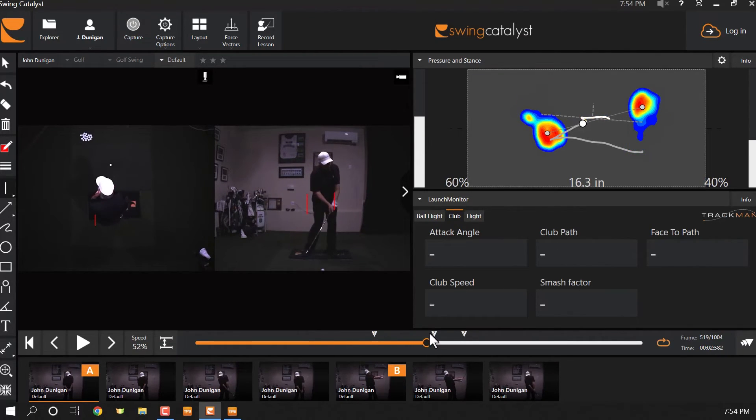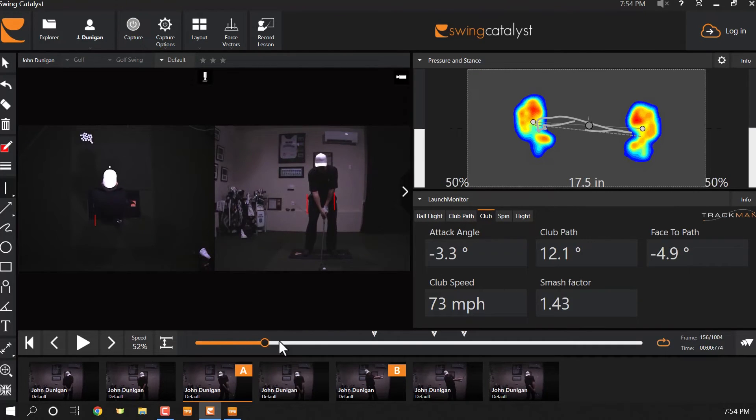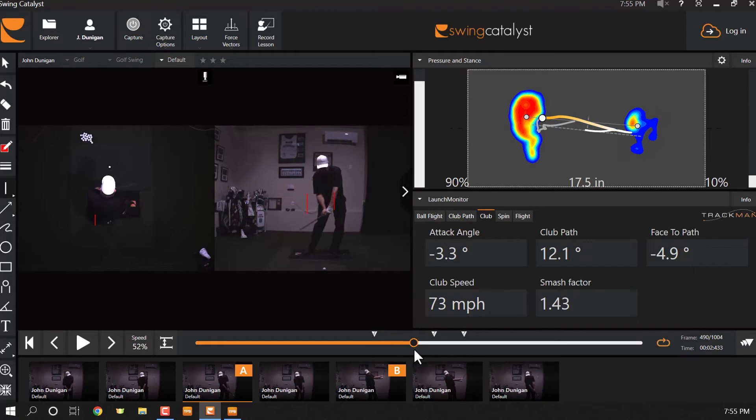Then the club moves next. This pressure shift business — you may have heard that pressure should move to the front foot before the end of the backswing. Folks, it does happen in some swings, but that is not necessary for all swings at all. I have a bunch of tour pros on here, and maybe I'll make another video to straighten that out.